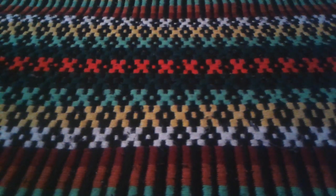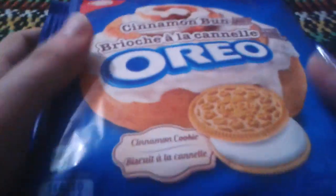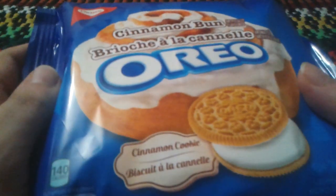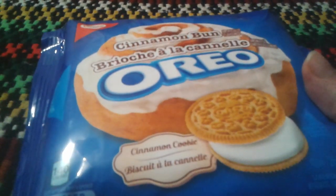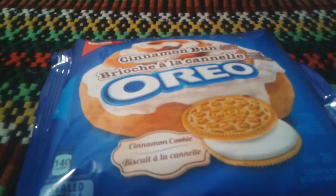Hey everyone, Ghost Nick here, and today I'm gonna do a review on Oreo Cinnamon Bun. You all remember I did a review on Oreo Birthday Cake.